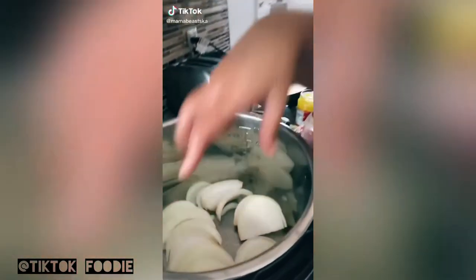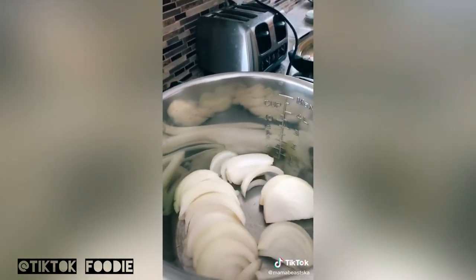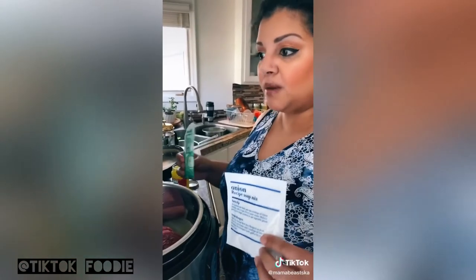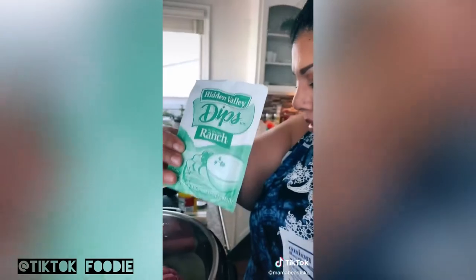Hi friends, pot roast today in the Instant Pot — so easy. In here I have a giant white onion that I've sliced up, and I'm adding a two and a half pound chuck roast — whichever is the cheapest, toughest piece of beef you can find. Next I'm adding my spices; I like one package of onion soup mix and one package of ranch dip mix.